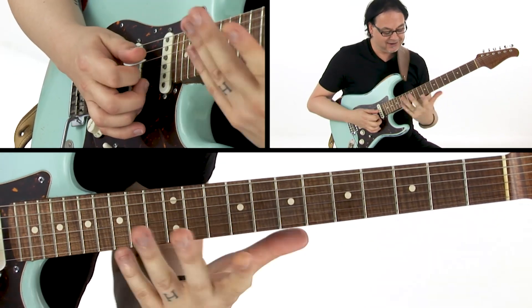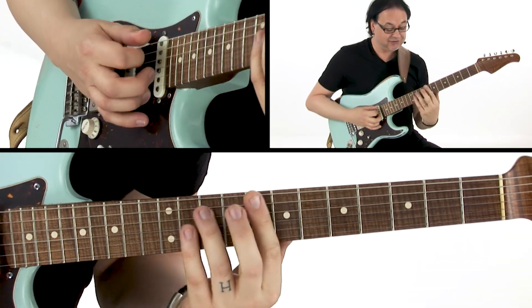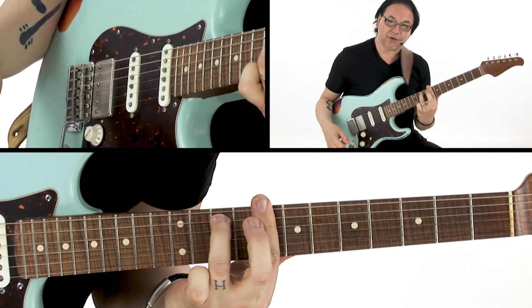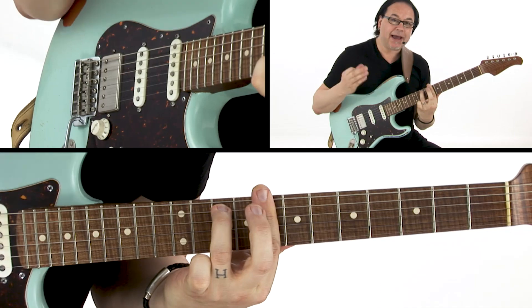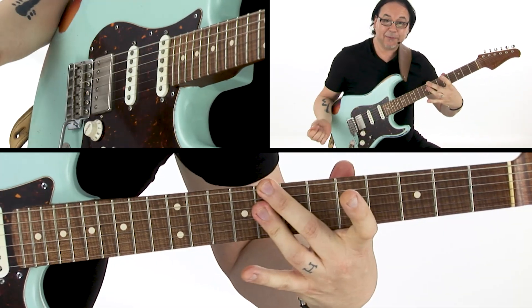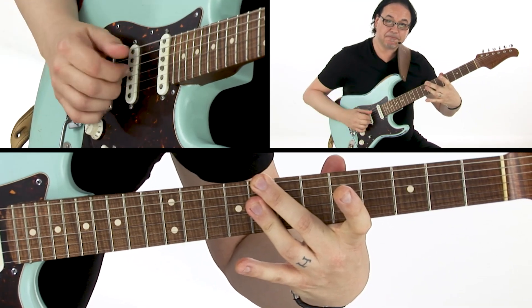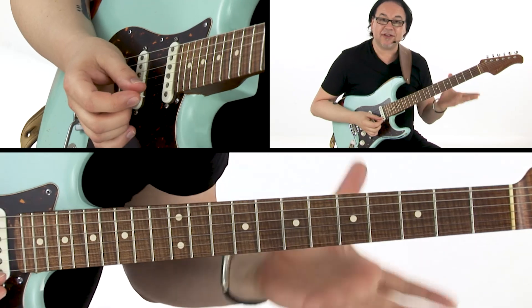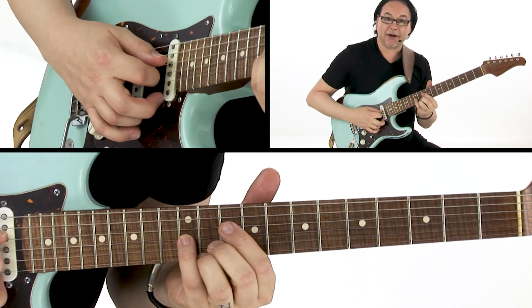Next in our CAGED sequence is an E minor 7 shape — and there's a C minor 7 chord. And just like with the major 7 chord with the E shape, how we left out the A string, we can also leave out the A string with a minor 7 as well. And then finally we have the D minor 7 shape — C minor 7 chord.